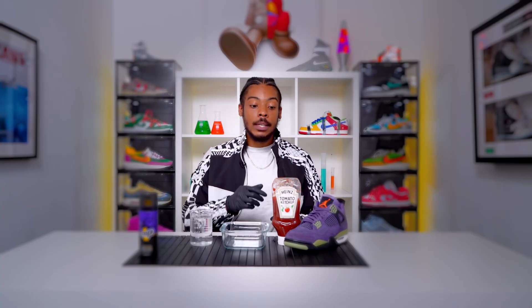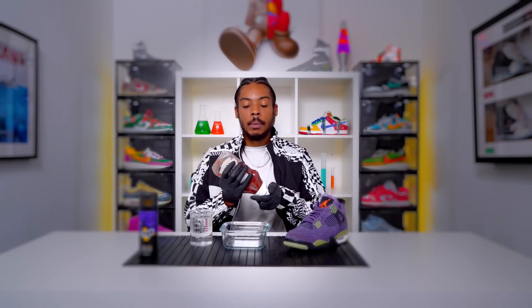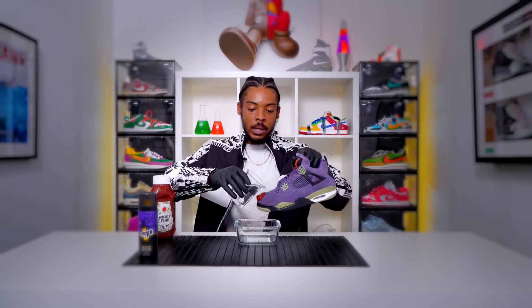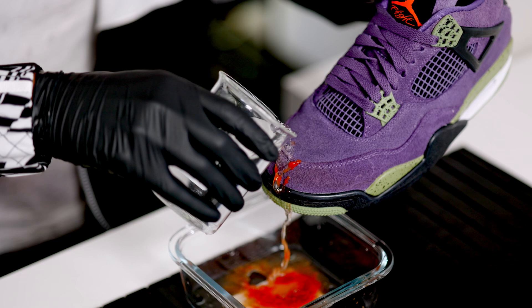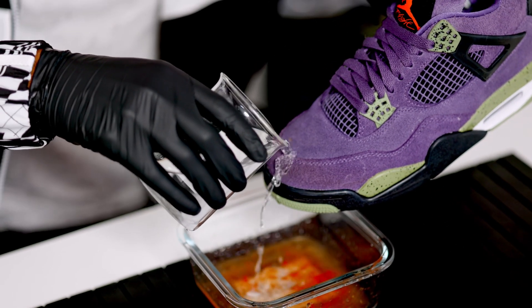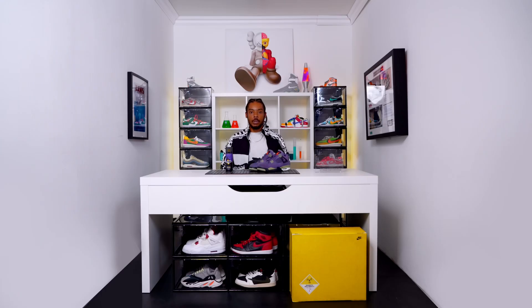What we're going to do now is test it with a little bit of ketchup. Let's wash it off with a little bit of water. Look at that — slides straight off. Crep's still fresh. So we've seen how the Crep Protect works and I've been Big Manny and I'm going to catch you in the next episode.